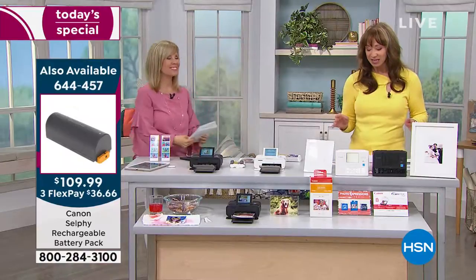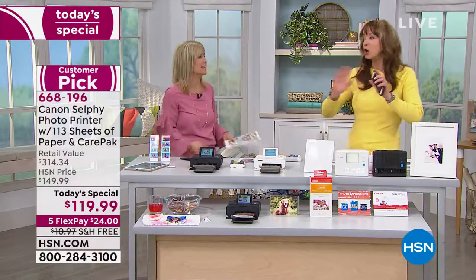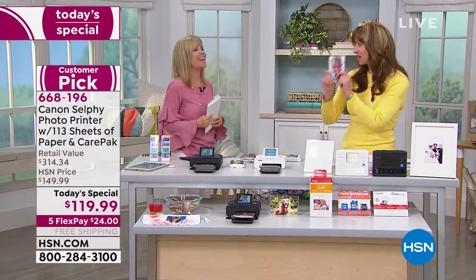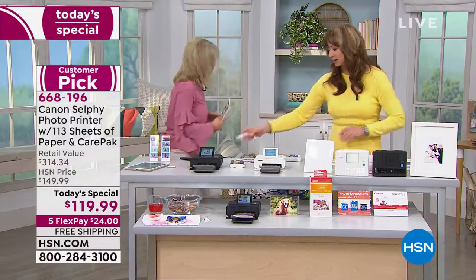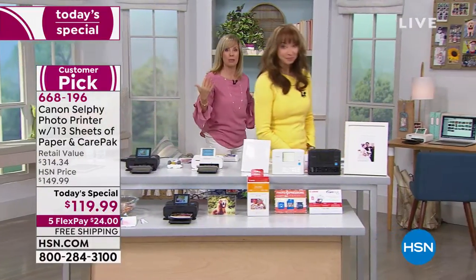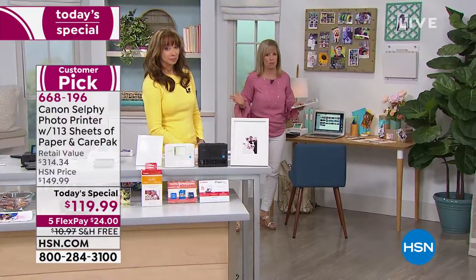Once you get it at home, it is more fun than a barrel of monkeys. We all huddle around the cell phone — I know no one can see anything and no one can find anything. Now you can print it out on the spot. We want the pictures. I get really excited about the creative side of this because yes, it prints out a four by six, but you can do so much more with this.